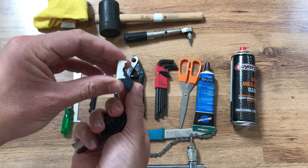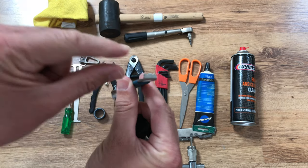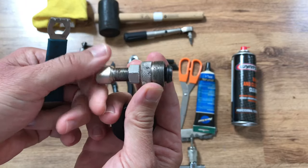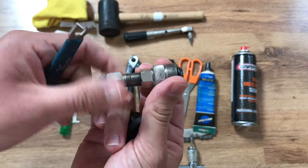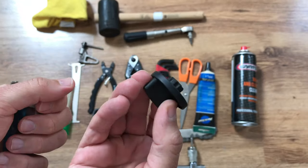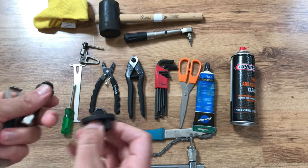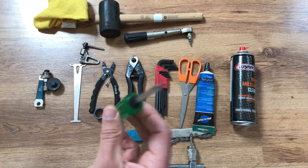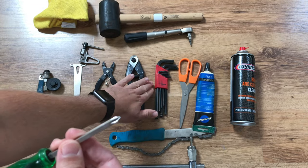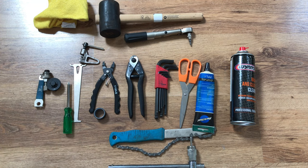There are also some optional tools depending on what sort of chainset you have. This tool is for older type chainring bolts — you can use a big flat head screwdriver sometimes but I've got the proper tool. This is an older type design for extracting cranks which you may need depending on the chainset. If you have Shimano type chainsets you'll need a tool for the preload adjuster, and if you're changing the cassette you'll likely need a screwdriver or allen keys for the rear derailleur adjusters.